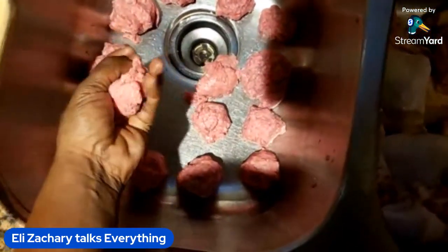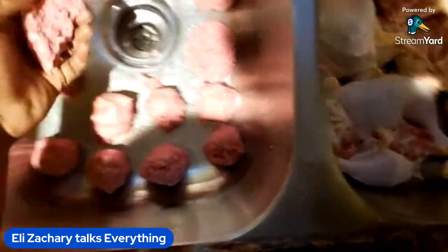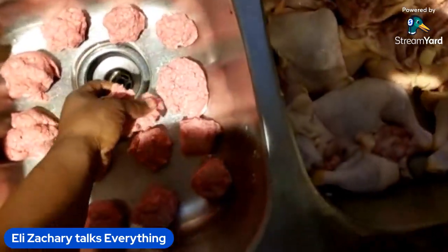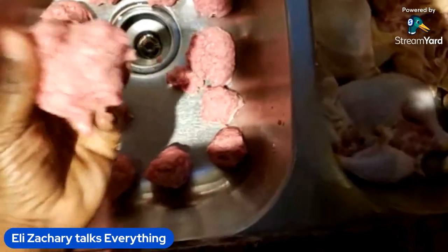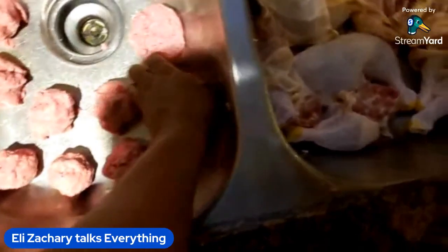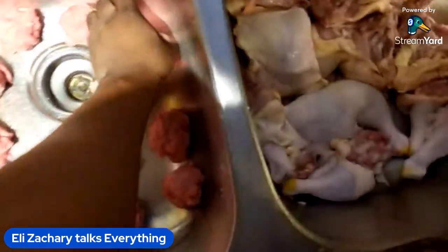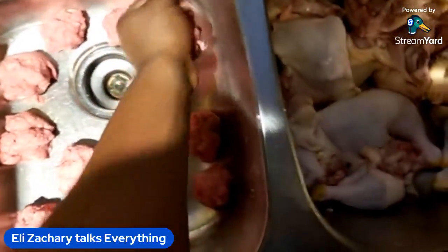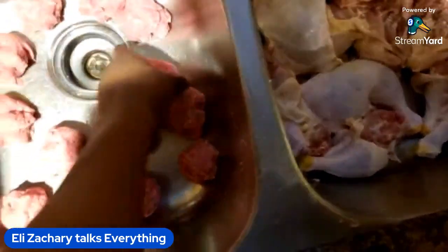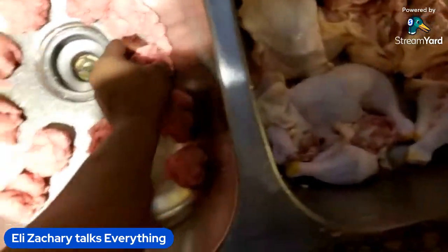I'm gonna bleach this sink out — don't nobody come here talking about that's nasty. You got beef, meat, chicken, all that in the sink. If y'all's grandmother wasn't cooking in front of y'all and putting meat in the sink to wash it out, I don't know where y'all from. I'm gonna clean the sink out behind myself. Some of the meatballs might be a little bit off but it'll be alright — overall he'll get what he needs.